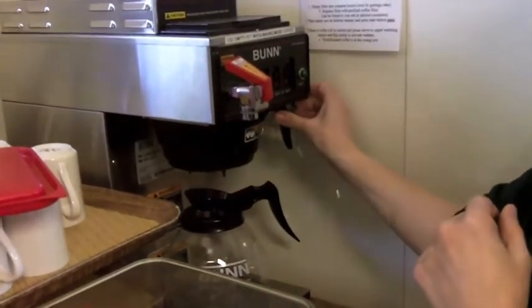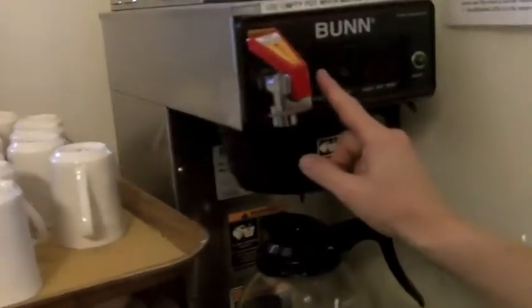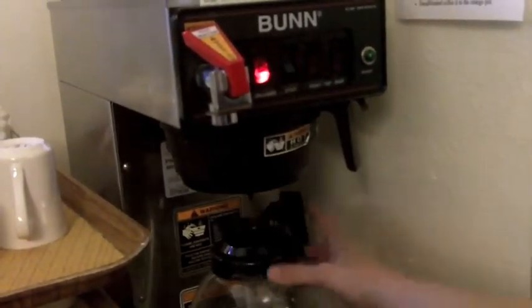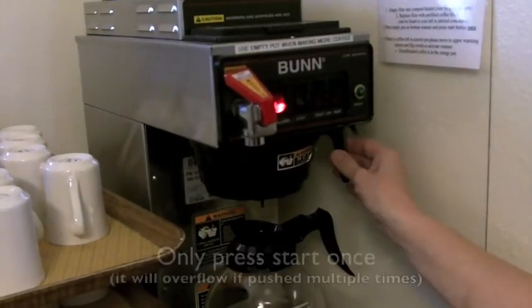Slide it in, make sure the handle goes to the right, and then your on button is here. This would be the lower one — you just turn that button on and press the start button. We do not have coffee grounds in here at the moment.